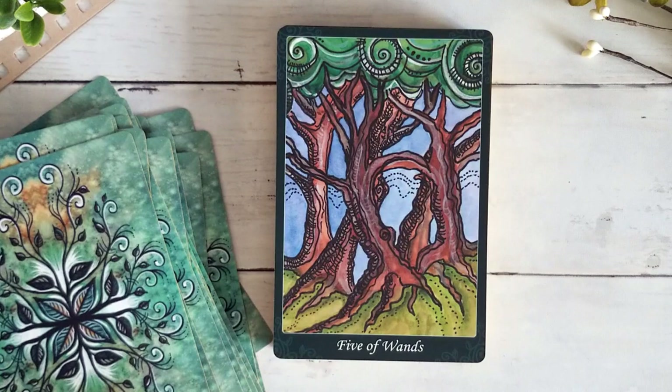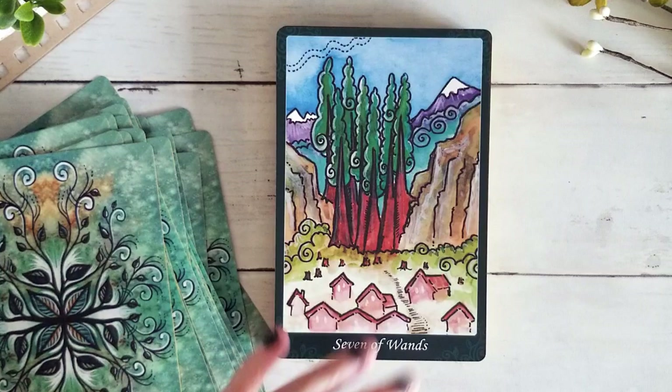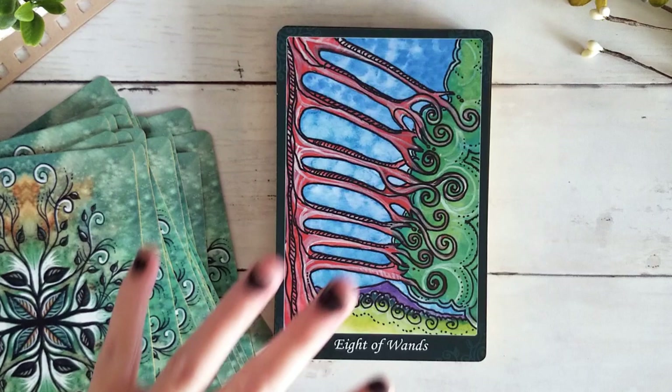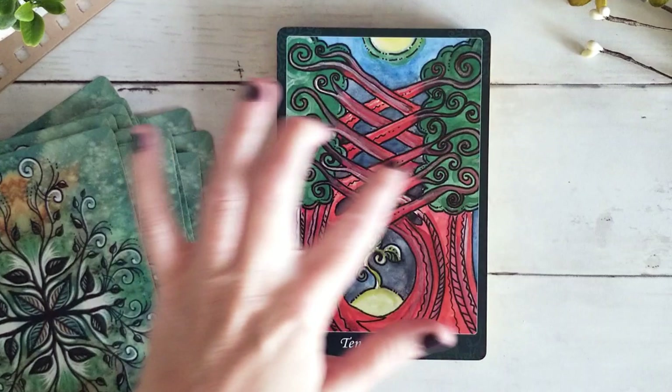Beautiful Six of Wands. Seven — love all the tall trees standing tall over the village. Eight of Wands — really just kind of close in on these branches; it almost looks like the tree's growing sideways, outward instead of upward, which is really interesting. Nine of Wands. Ten of Wands — I love the intersection here in these branches, and then we have the new life blooming within. Gorgeous.